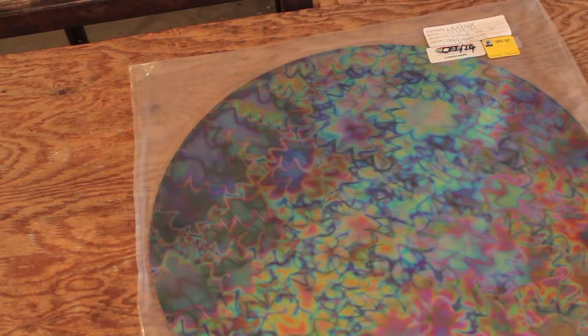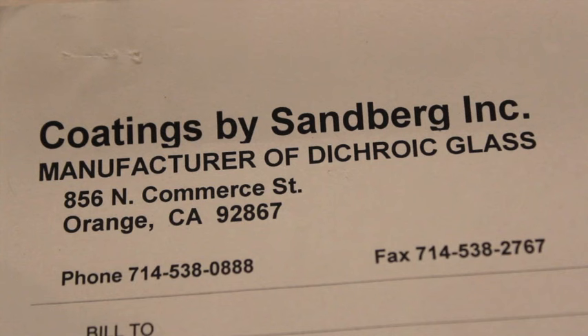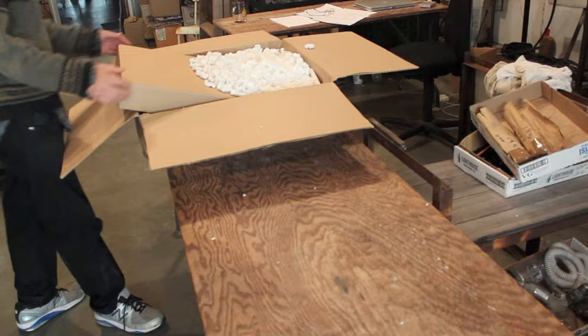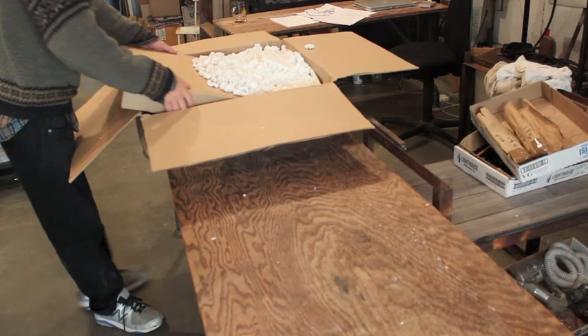Because I'm paying $200 for a full 19-inch sheet. So this is where I get my dichro. It's a company called CBS and they actually have an online catalogue. They sell retail online as well as wholesale. So that's my source.